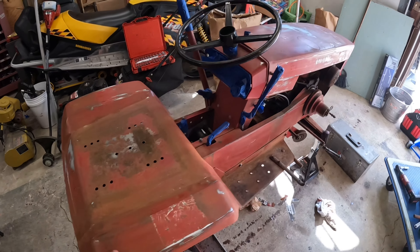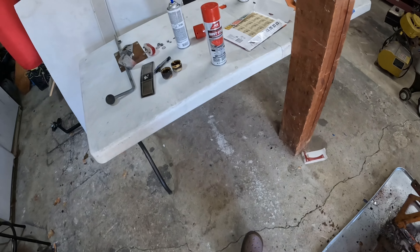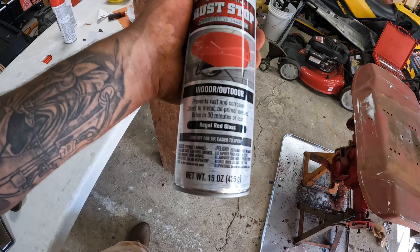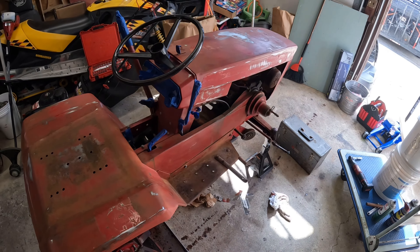Basically I got everything prepped, just got to put a bag over this so we don't get any overspray on it, and we can start shooting some paint. I just bought a hardware rust stop regal red — it's close enough, not really, but it'll look fine. So let's get to it.